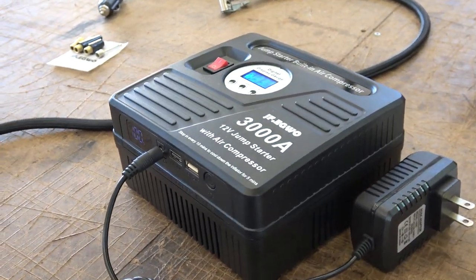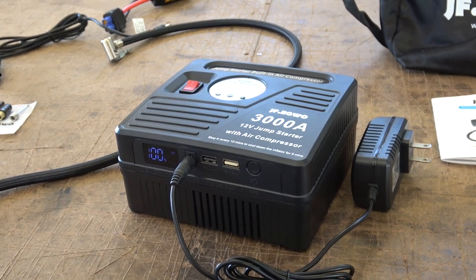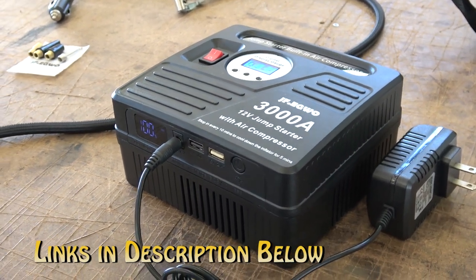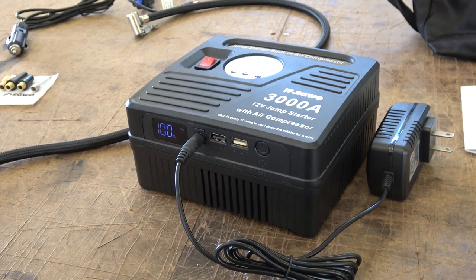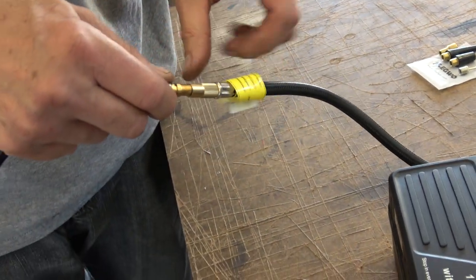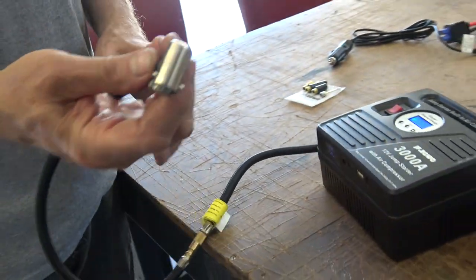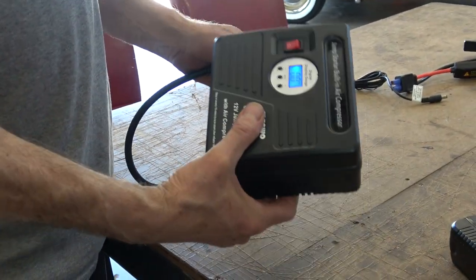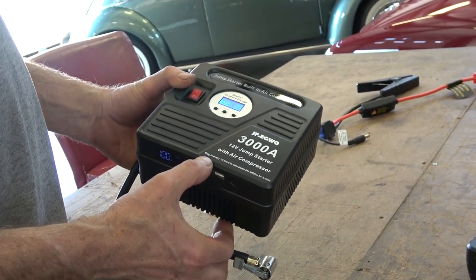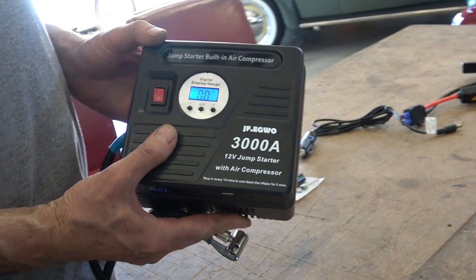We're going to test this out — we've got a 1970 Beetle outside with flat tires and probably a dead battery. Links in the description below where you can purchase this on Amazon. Now let's connect the air hose — you just thread it on like that. They state online that it can inflate a tire from zero to 35 PSI in under four minutes, so we'll definitely test that out.